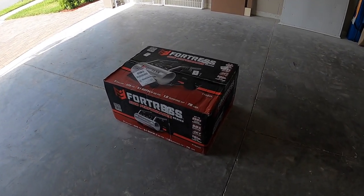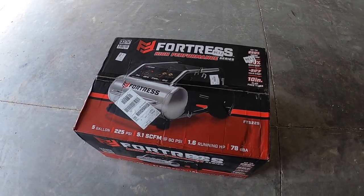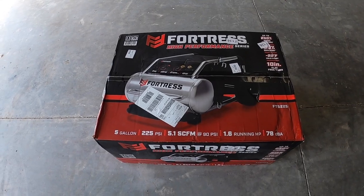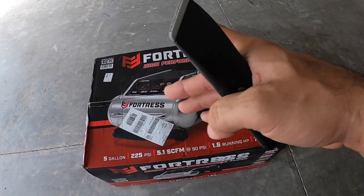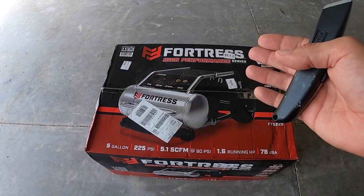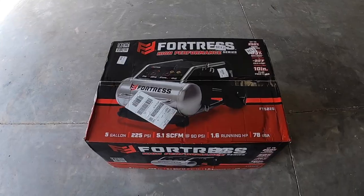Hi everybody, this is Daniel with TCF Garage and it is Christmas in July — I got a new air compressor for the garage from Harbor Freight. It's the Fortress brand, which is their high-end line, equivalent to the DeWalt. It's a 225 PSI, 5-gallon tank — at 225 PSI it's supposed to match a 15-gallon tank — and it has 5.1 SCFM, so it should be able to run an air impact wrench. I'll share my first impressions and we'll go from there. Let's open it up.